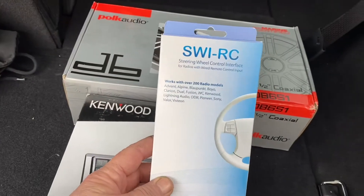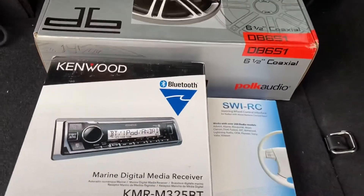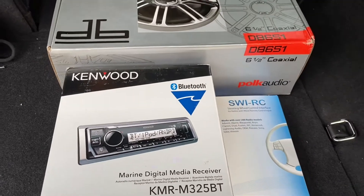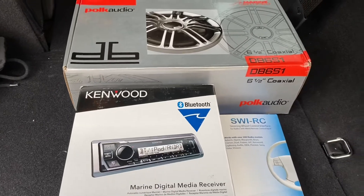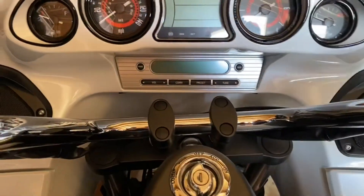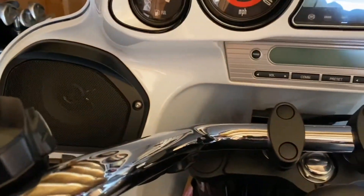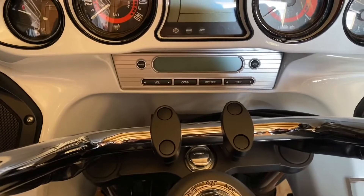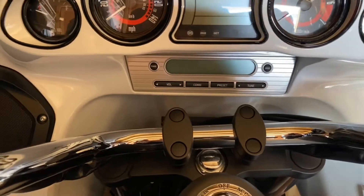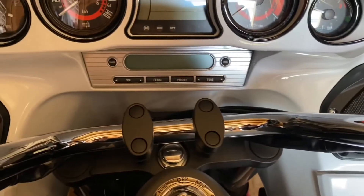And we have the SWIRC, which is basically the adapter for you to be able to use your handlebar controls for the radio. So that's what we're gonna be doing. This is what the stock radio looks like, stock speakers - that's all gonna go bye-bye in a very short period of time.